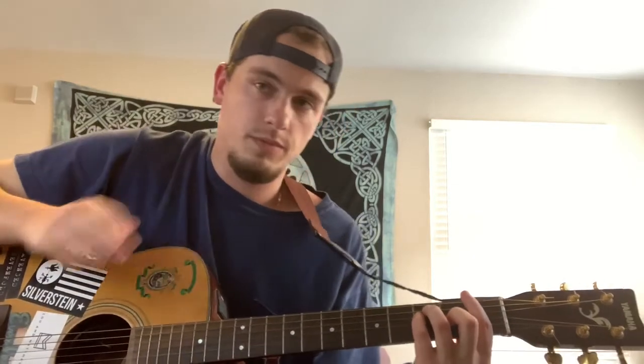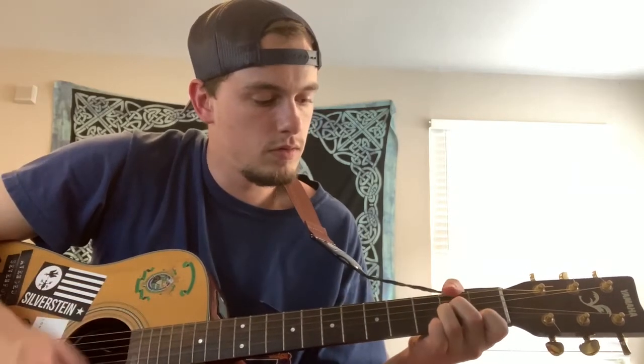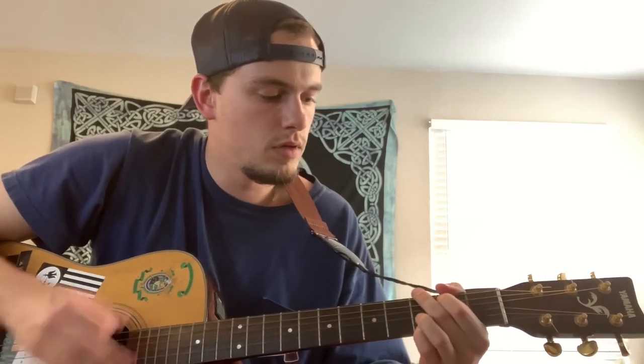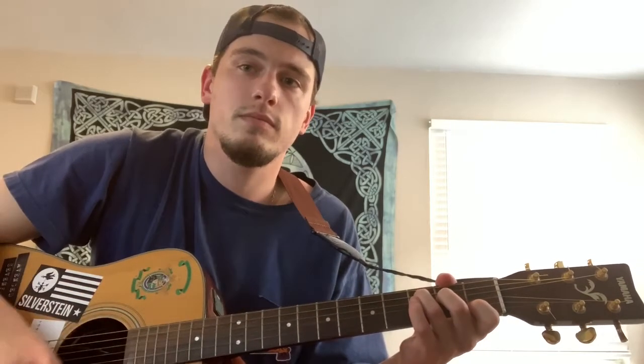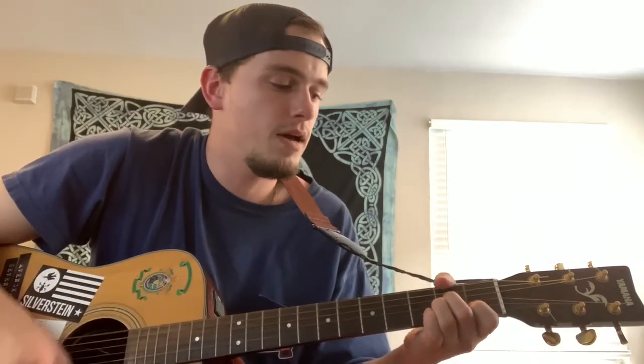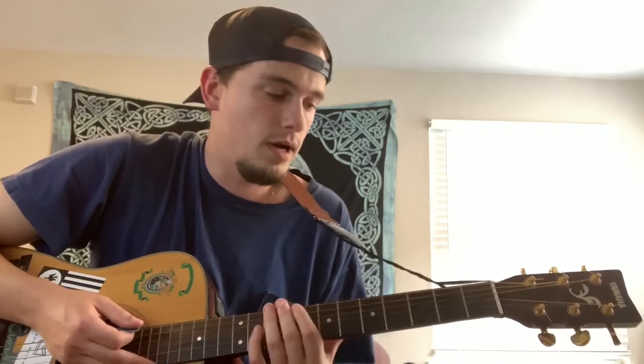I'm going to play through the verse. It's the exact same as the chorus, so if you get the verse down, you have the whole song. I'll play through it slow first, then at full speed.